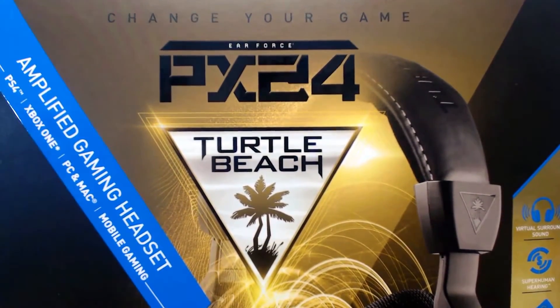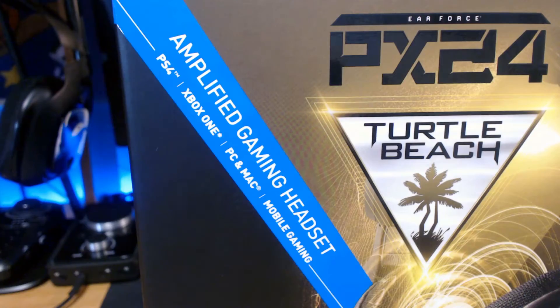The PX24 is a multi-platform gaming headset that is compatible with both the PS4, Xbox One, PC, mobile gaming, and Mac.